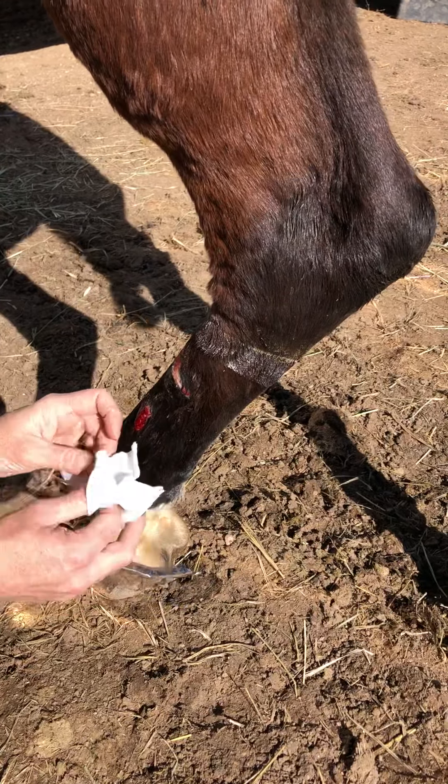Elasticon is on. Take your white tape — this isn't absolutely necessary, I just add this on so I don't have to change the bandage as often. Again, this one does not stretch, but you do not want to pull it tight. You just want to lay it on there. And that will keep the Elasticon from coming unstuck. And that's all you need to do — then change that every two days.